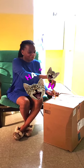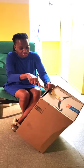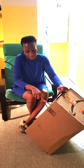Today we're going to do an unboxing. I ordered something, so let's see what they sent me.